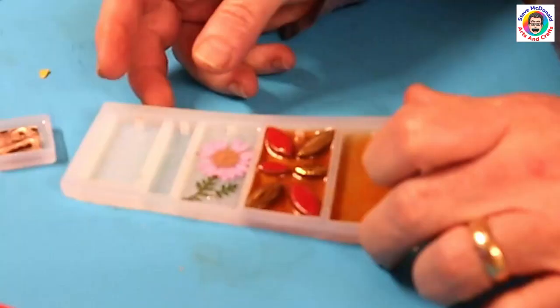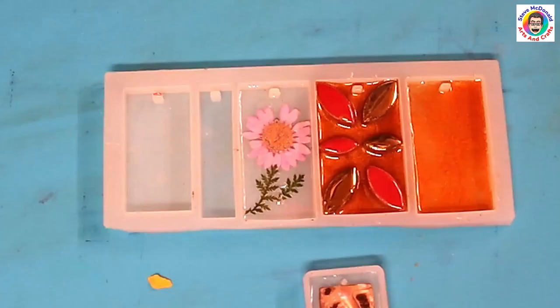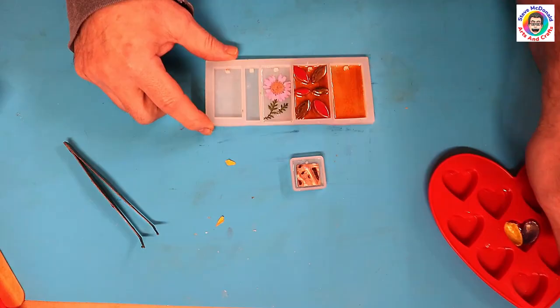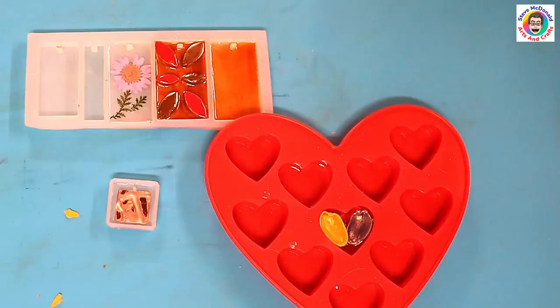I'll finish off the remaining ones as soon as this bit's gone completely hard, and the other pendants are all curing up nicely. We will come back to this once I need to put the final layers on, and then we can have a look at it when it's cured.